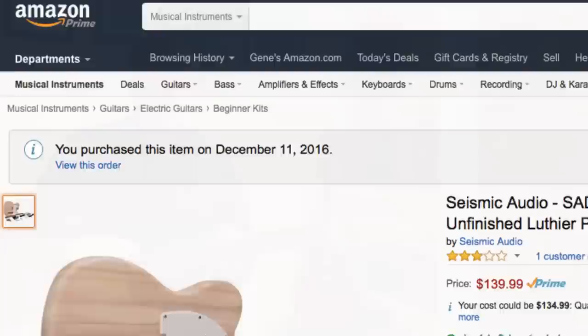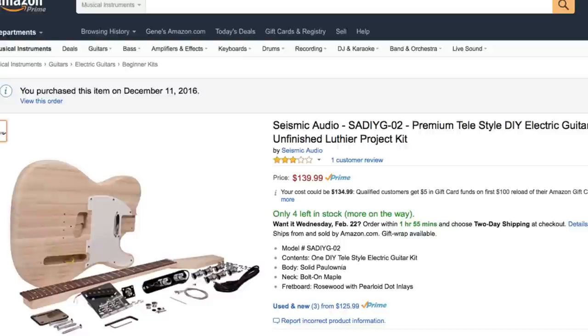Hi, I'm Gene Cavasis. I'm doing a review today on the DIY Telecaster guitar kit from Amazon.com.